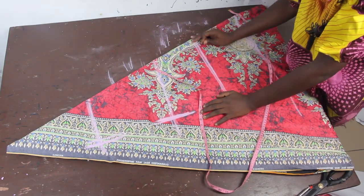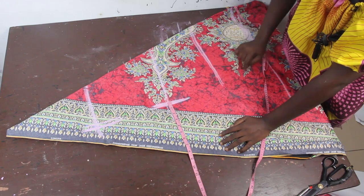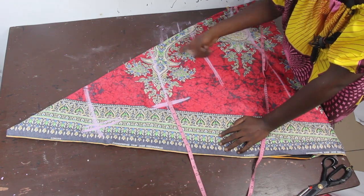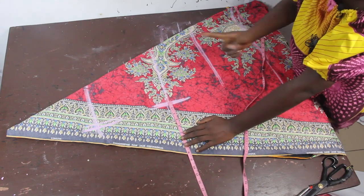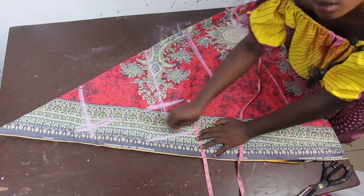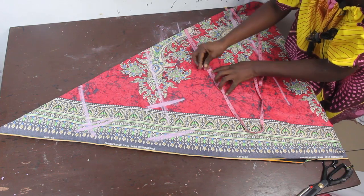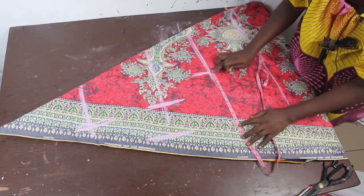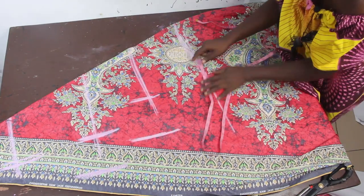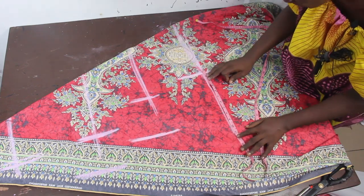The bust measurement is 10.5, and I'm going to add about 5 extra inches. Note that whatever extra inches you start with, you run that same amount all the way through. So if you start with 5 inches, add 5 inches throughout. I'll add 5 extra inches to the bust, then 5 extra inches to the waist measurement of 9.5, and 5 extra inches to the hip measurement of 11 inches.